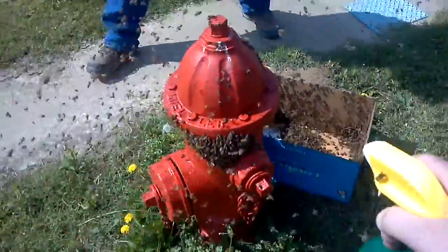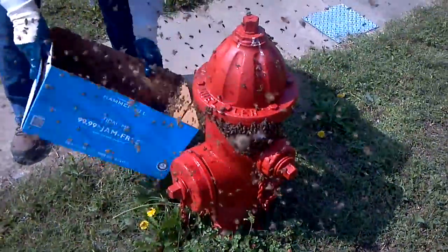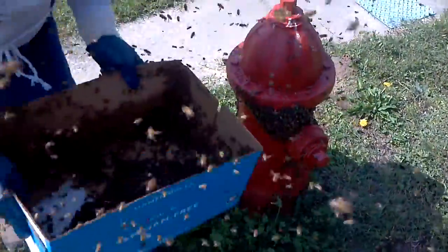You know, you get them over there and come over to this side over here, get this clump. We can probably put that lid on and maybe cut a little hole in the side. I don't know.